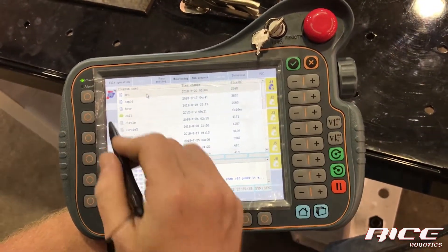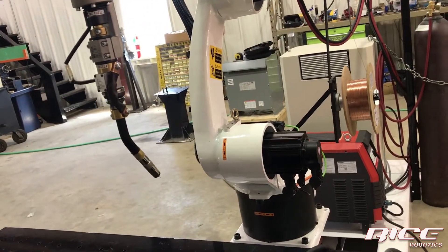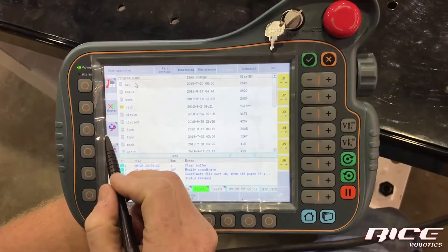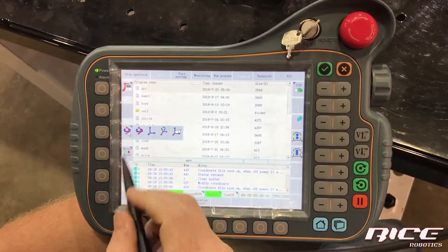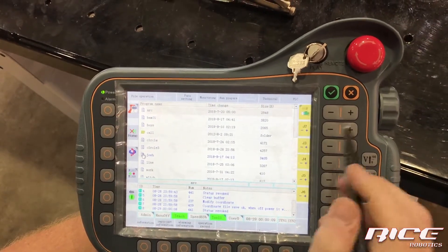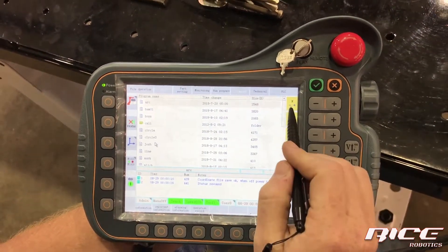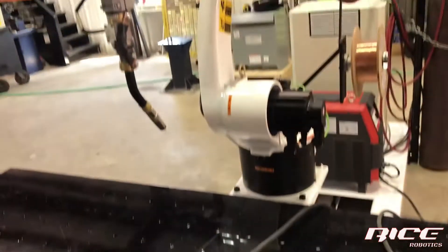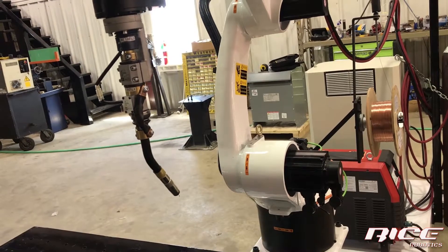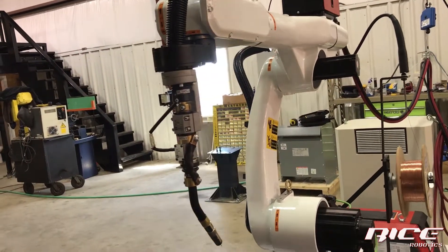When I let off, we're back to J1 and we can move each individual axis one at a time. Now I'll show you the coordination key. When it opens, you'll see all the options. The blue and red line with arrow keys is your individual joints — J1 through J6. When we go to world mode, this is equivalent to a CNC machine — X plus and X minus moves the robot straight forward, Y is right to left, and Z is up and down.